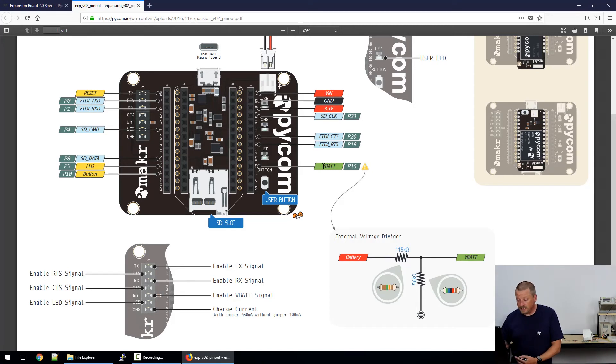Looking at the remaining pin headers, there's a disconnector for the battery so that pin P16 can be connected to something else and isn't directly connected to the battery. Below that, the user LED can be disconnected. You can also see CHG — the charge rate on the battery can be either 100 or 450 milliamps. The user button doesn't have a disconnect because it's a normally open contact and does nothing unless it's pressed.